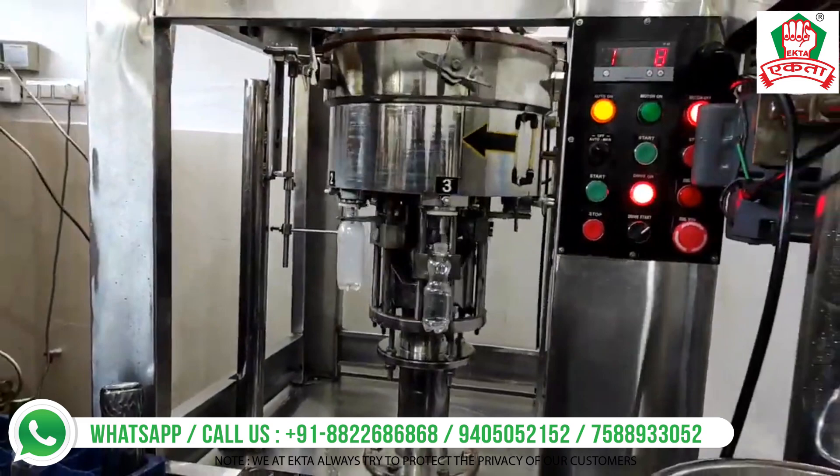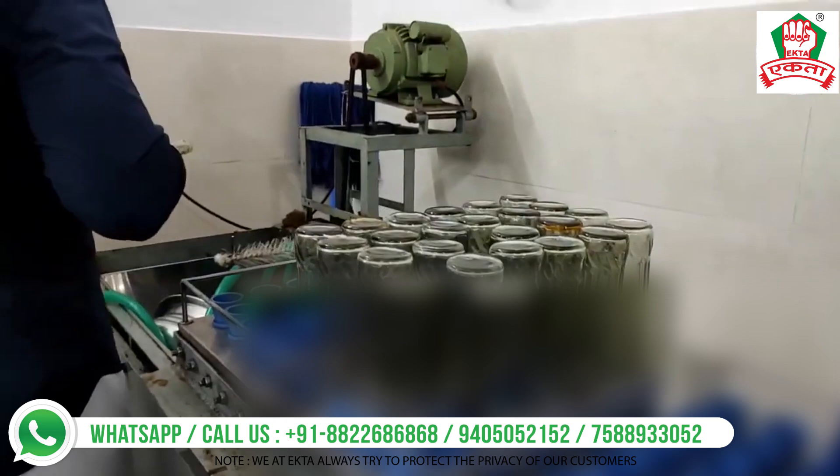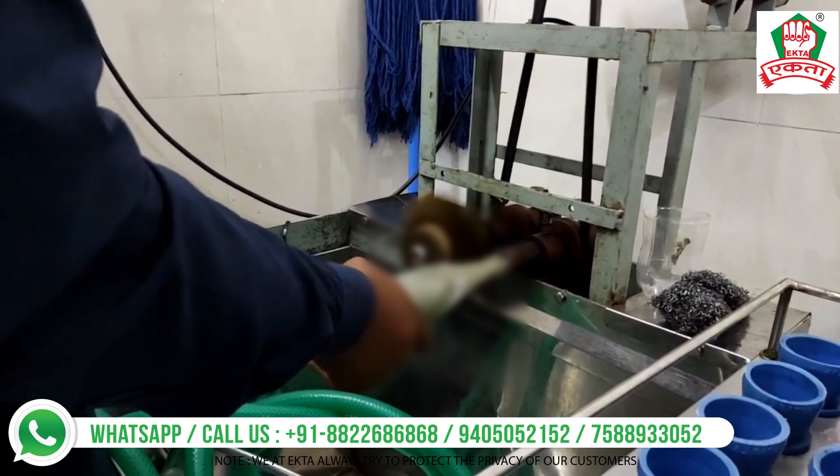Another machine supplied to the customer is the glass bottle plant. For the glass bottle soft drink plant, we have given the customer not only the filler and capper but also the bottle washing system. The bottle washing system is a very important part of this setup.